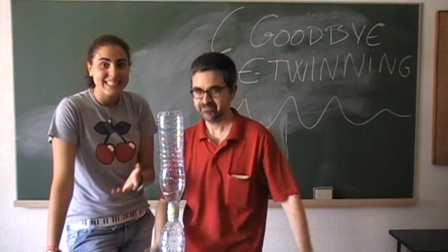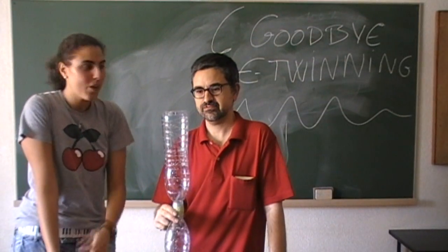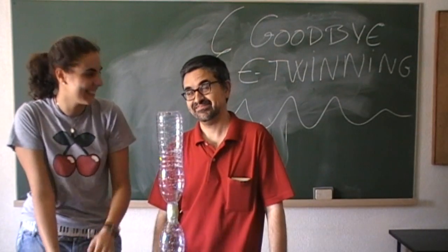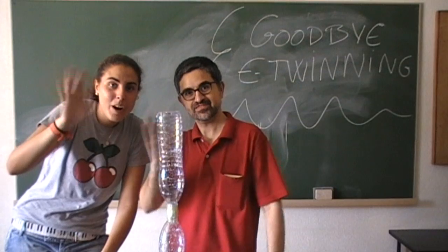So this is the time to say goodbye and farewell. It's a pleasure to work with our teacher, Mr. Manuel. And we have to say bye bye hero, bye bye everybody!